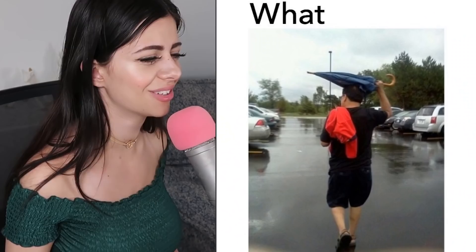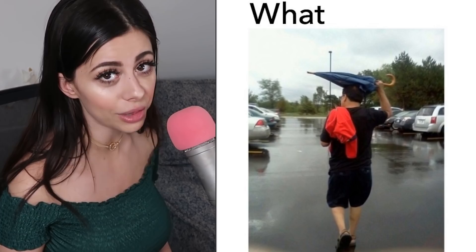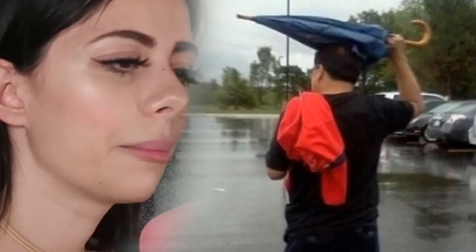I've seen this one before and I like it so much I might even make it the thumbnail. It's rainy — does this guy know how an umbrella works? You could just open it up and then you're saved from the rain, like magic. That's literally what it was intended for. Umbrella boy, you would get less wet if you just opened up the umbrella.